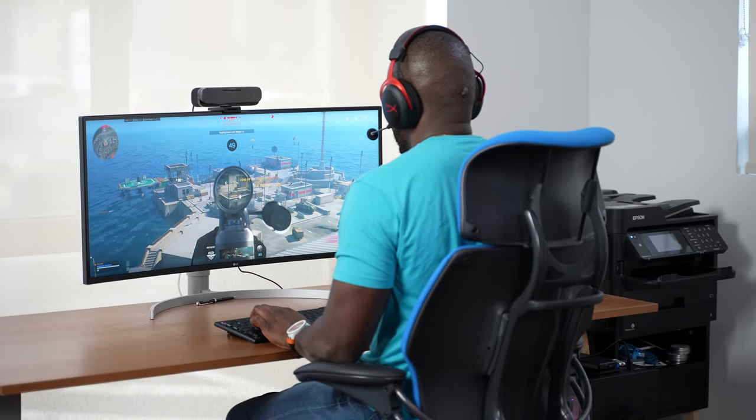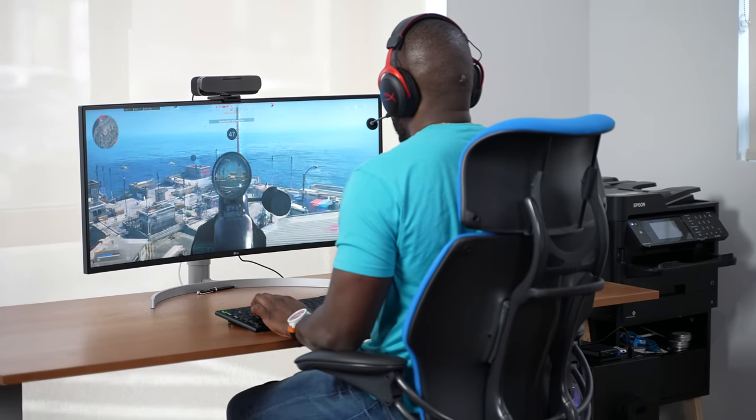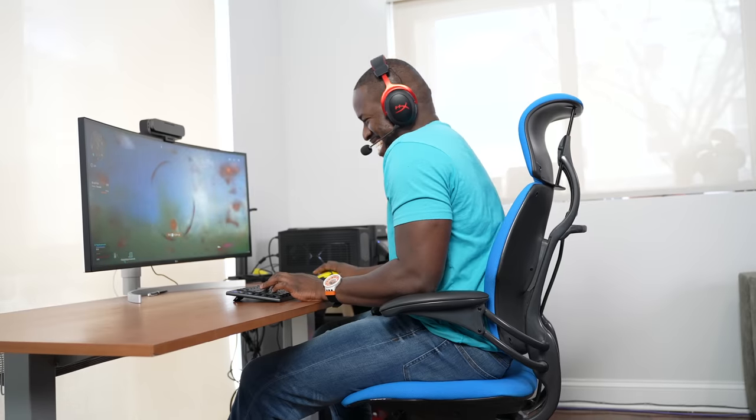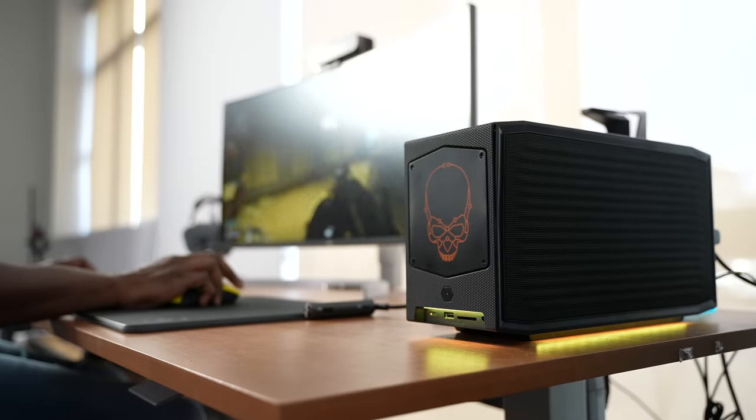My gaming skills are getting so much better because, as you can see — nah, I'm just joking. I'm not getting better. But anyway, this video is all about the brand new gaming PC that's on my desk right there.